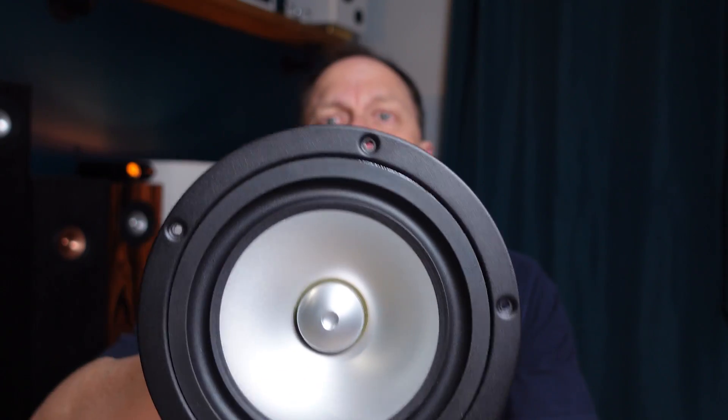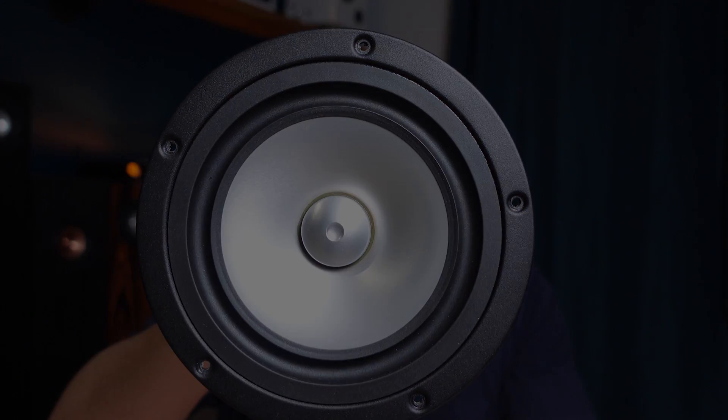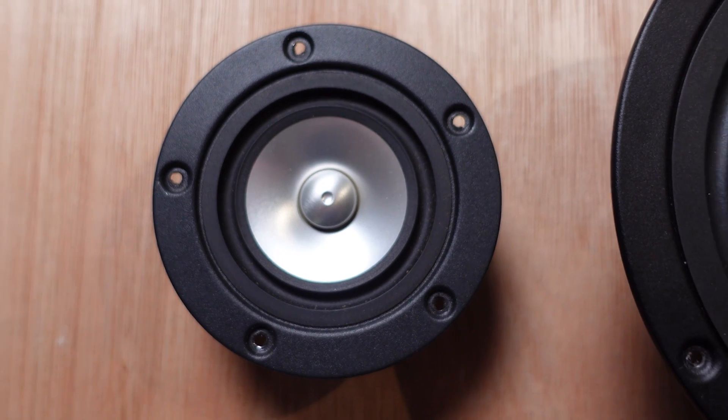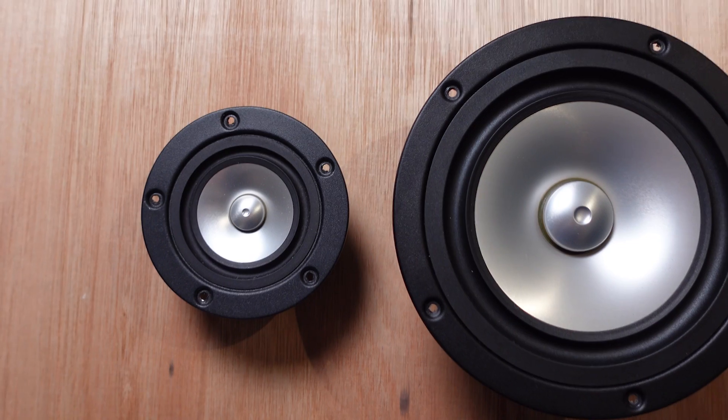I've recently completed a much larger floor-standing speaker design — I've put the link up here — and it's featuring this: the Mark Audio CH-N110 full range driver. Comparing it to the CH-N50 that I've used in a number of builds, you will see the huge difference in size between the two.